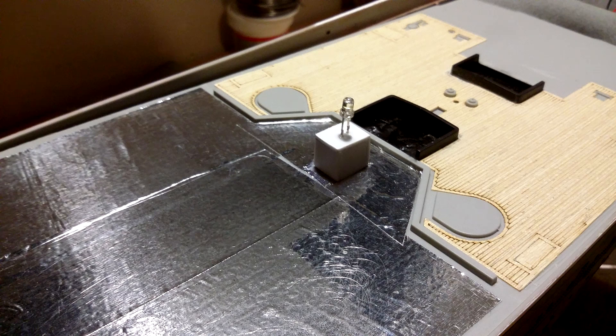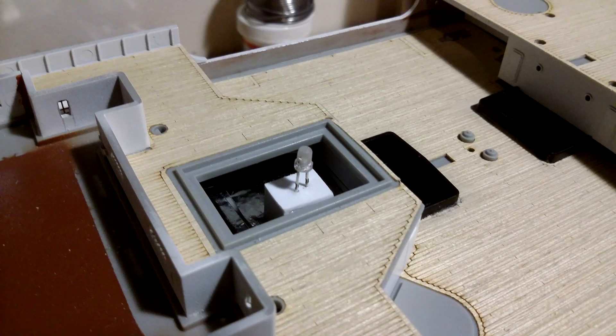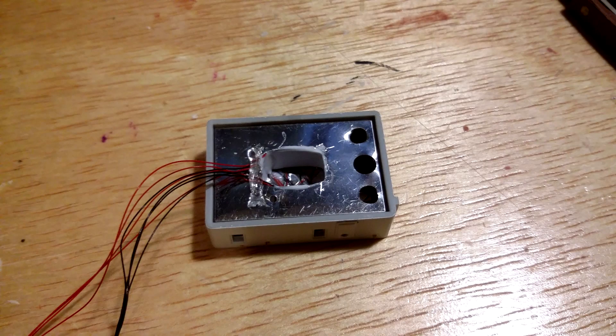To light the M4 windows I used a sanded 3mm soft white LED mounted on a box I made. This put the LED high enough to sit centered in part M4. To diffuse the light and give the appearance of a solid structure, I installed a 0.010 inch sheet of white plastic around the M4 center LED hole.